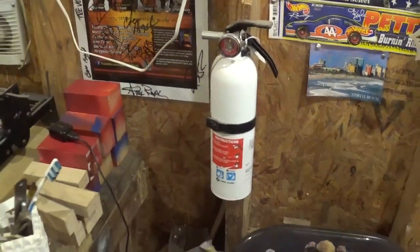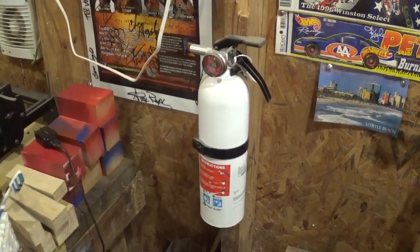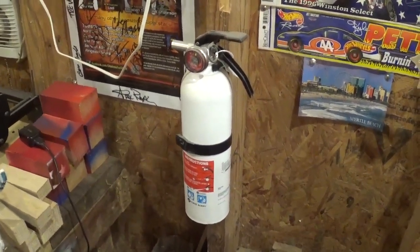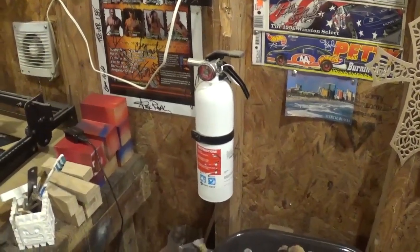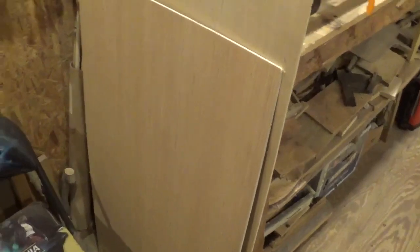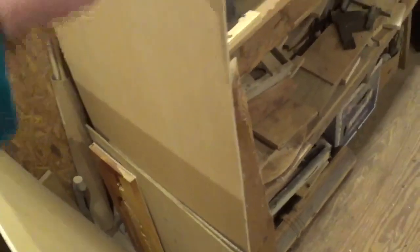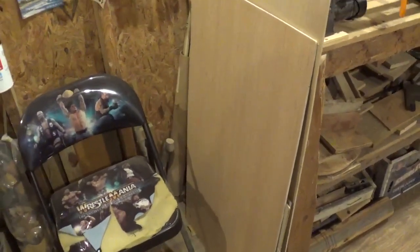Here is a chair just for me to sit and take a break, as well as a fire extinguisher. Woodworking can generate a lot of heat especially when milling hardwood, and with the laser right here and the wood stove, it just makes sense to have a fully charged fire extinguisher nearby at all times. Here is my current stock of quarter-inch material that I get at Lowe's in four-by-eight-foot sheets — primarily what I cut everything out of.